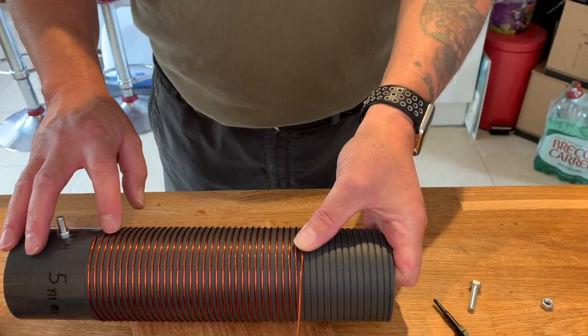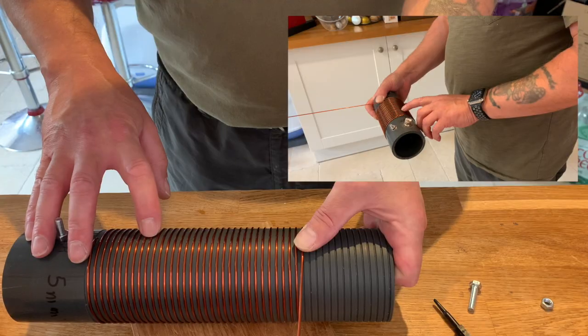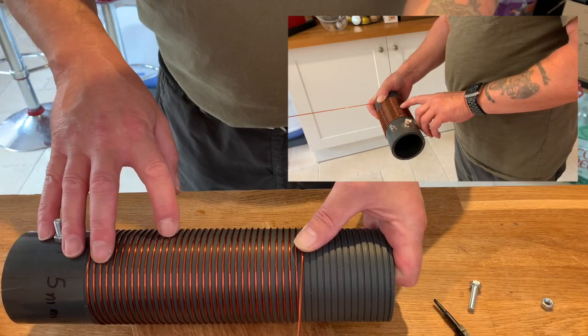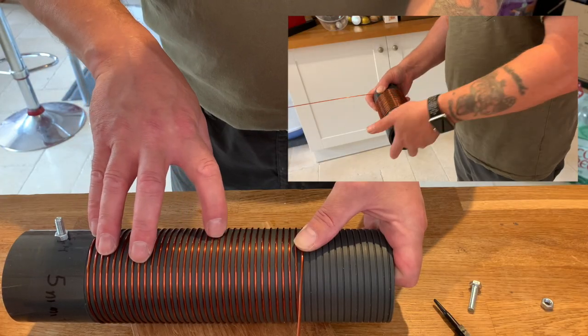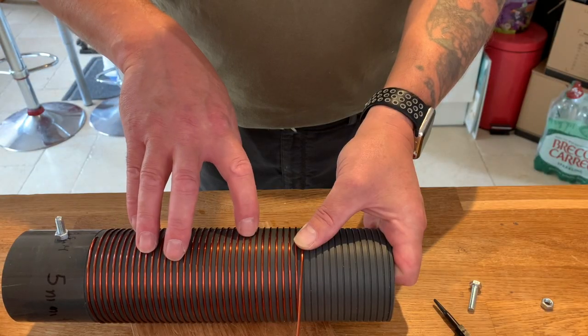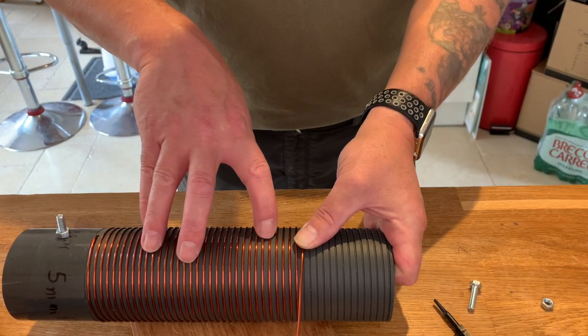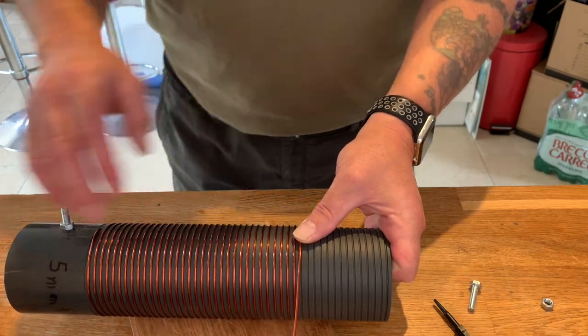1, 2, 3, 4, 5, 6, 8, 9, 10, 12, 13, 14, 15, 16, 18, 19, 20, 22, 23, 24, 25, 26, 27, 28, 29, 30, 31, 32, 33. Counting out the turns while winding the coil onto the former.